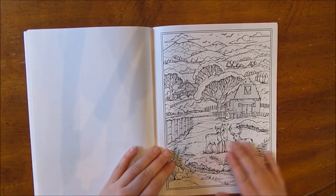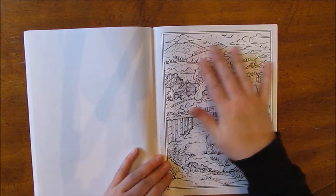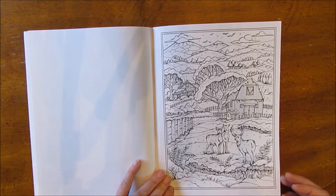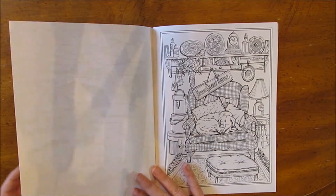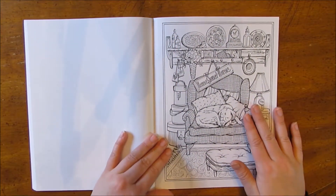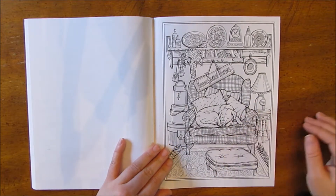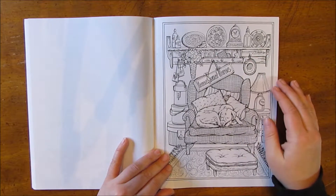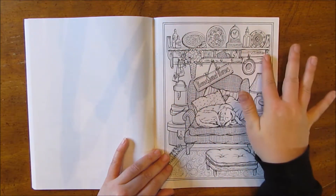Another snow scene with deer and snow on all the trees and the barns. This one's nice — I imagine it's still snowing outside and the doggie is inside where it's warm, taking a nap. It says 'Home sweet home.' The beautiful plates on the shelf.